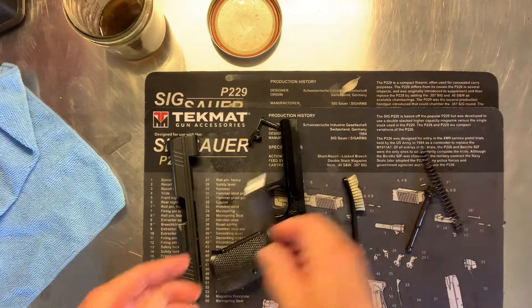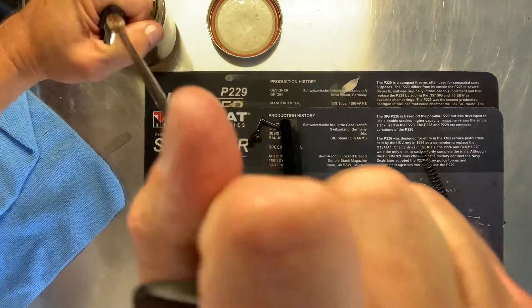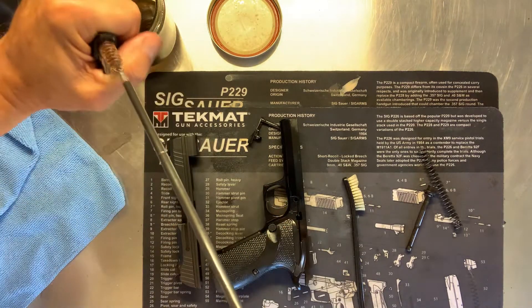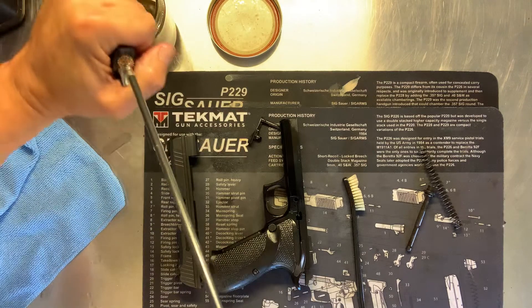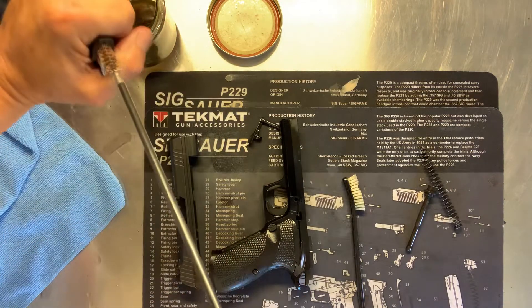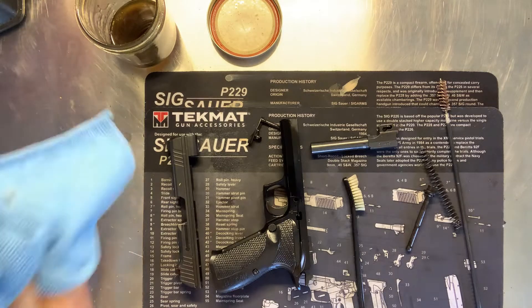I've wiped everything down with Hoppy's. I haven't touched the barrel yet, so I'm going to run some through the barrel with the Hoppy's and the wire brush. I'm doing it in my jar so I don't make a mess on the table. This weapon has not been fired by me. I know SIG has fired it — they took a picture of the MOA that this handgun shot and linked it to the serial number. Isn't that amazing? So they know this weapon and they've shot it. This is fairly clean; I'm just knocking off the packing stuff that comes with it.